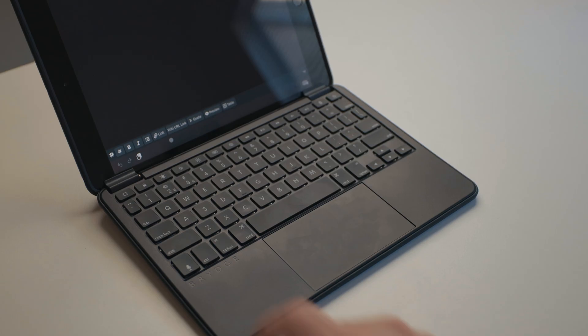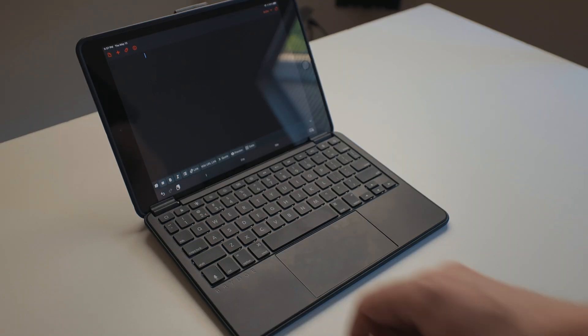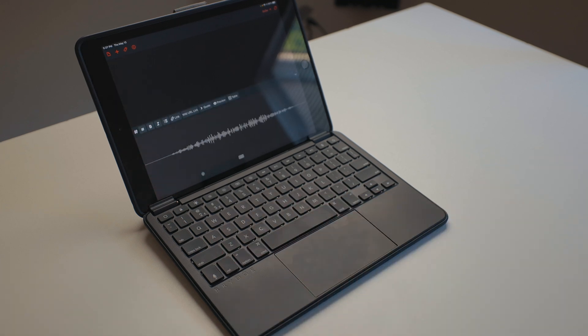But I did have an issue: the dictation key doesn't work at all for me on this keyboard. I can press it all day long, hold it, whatever — nothing will happen. But if I double press Control, which is the keyboard shortcut on any iPad to get dictation, it works just fine. Part of me thinks they shouldn't have even put the dictation button on this keyboard, because you don't need a dedicated dictation button when you have that double-press Control option. But it's not great that there is a physical button on this keyboard that just doesn't work.